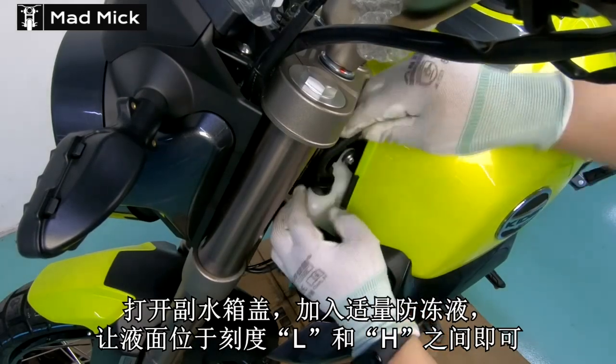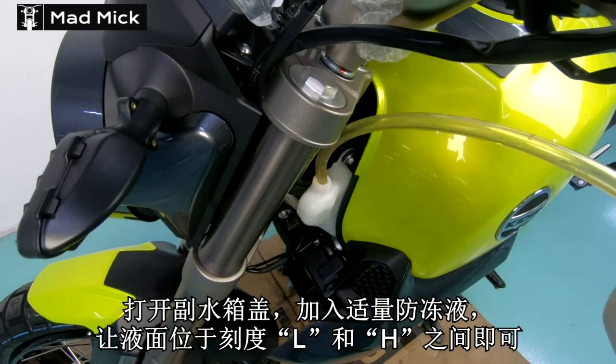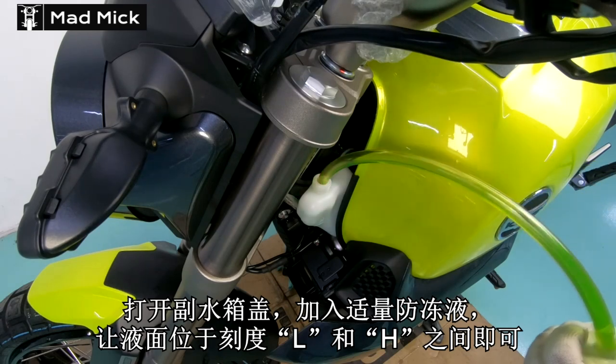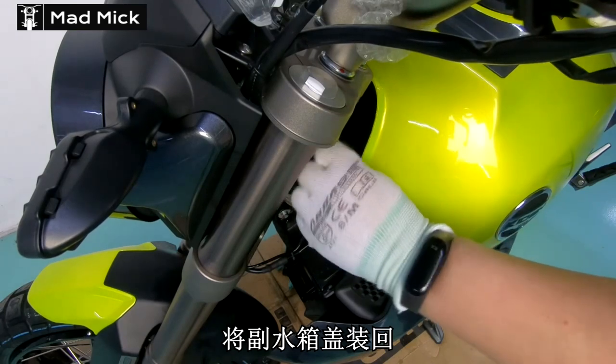Then turn the bike off and go to your expansion bottle. This is where you top up from the expansion bottle and fill it to the full line. And then job done — you have now completed a coolant change on your bike.